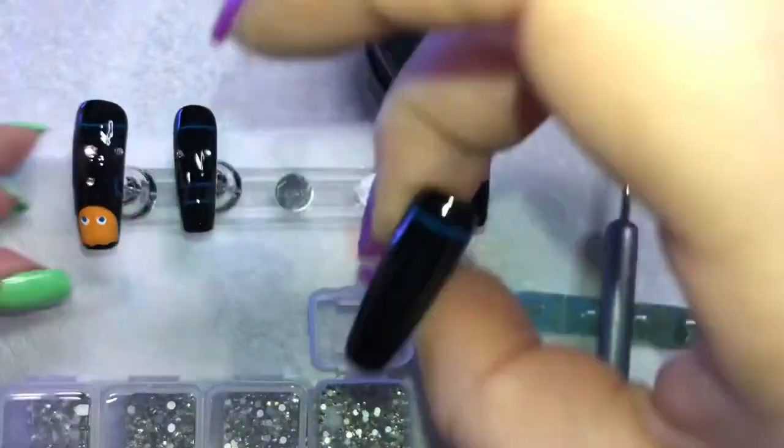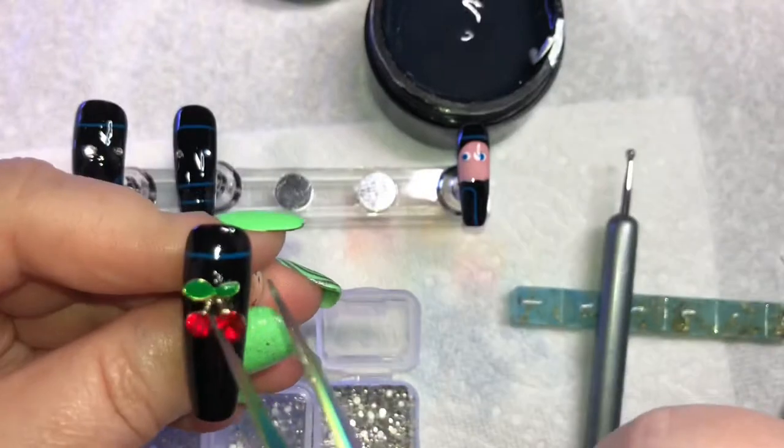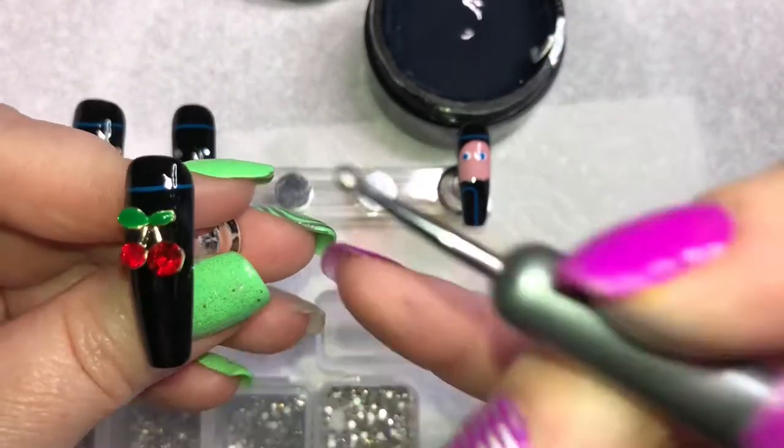For my last little touch for the ring finger, I really wanted to add the 500-point cherries, so I did this using this really cute nail charm.